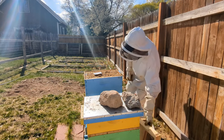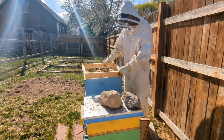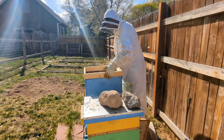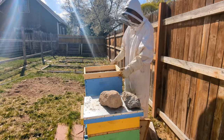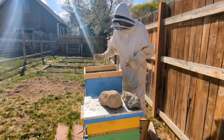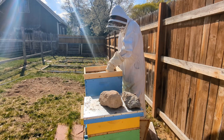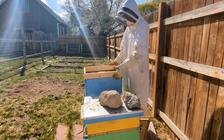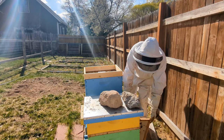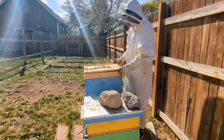I'm going to put the thymol right here in the middle, and that's going to anger some of them. Once I have that treatment in, we are going to put this box on top to give them a little more room. What bees do is naturally pull out anything that does not belong in their hive, so they're going to be taking that thymol, emptying that tray, and getting the thymol between all those frames, killing those mites.